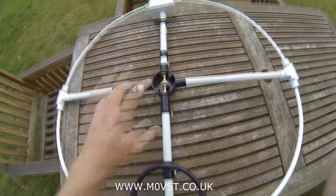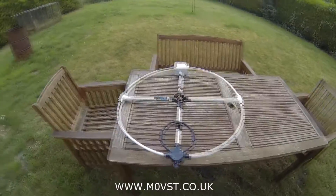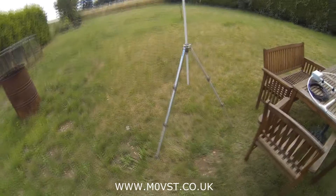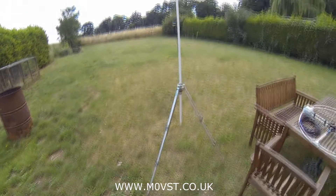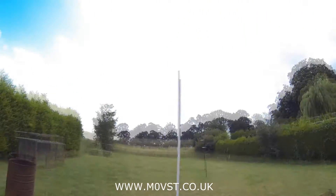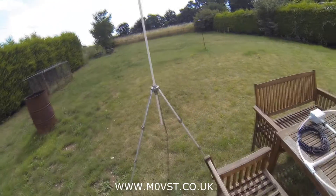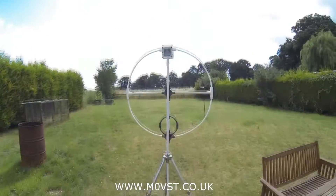It doesn't rattle or anything like that. Right, let's get it up in the air and I'll show you what happens. Stand by. So I've got just a normal camera tripod and that's the excess 20mm pipe sticking out the top there. I'm just going to clip on the loop and you'll see what happens. What do you reckon then, chaps? I think that looks alright.